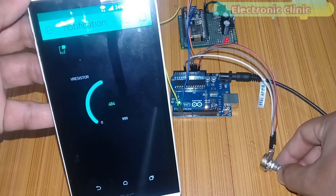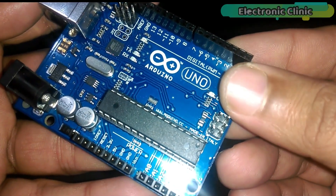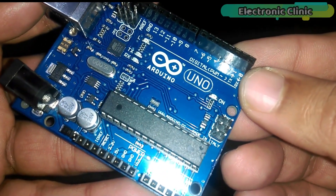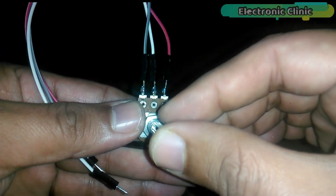Without any further delay, let's get started. The components we will need for this project are: number one, Arduino; and number two, a variable resistor or potentiometer,